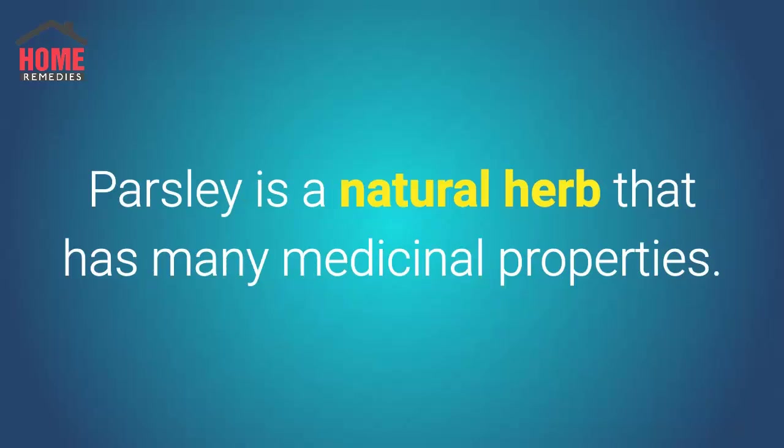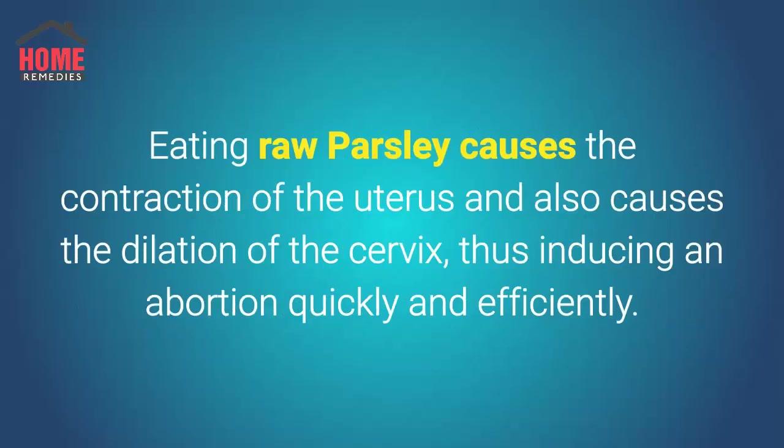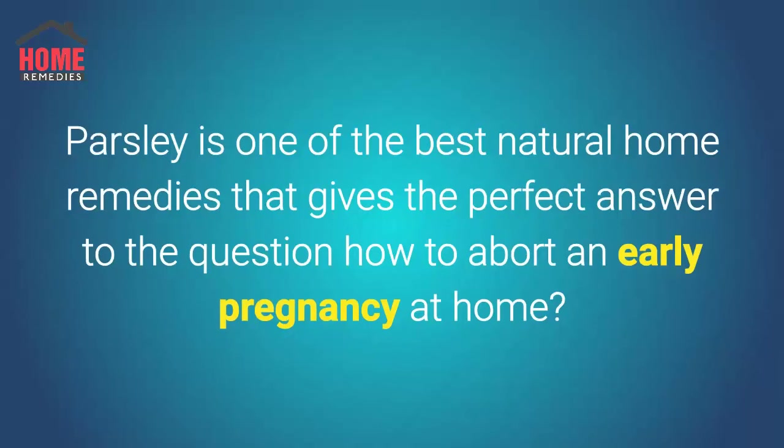Parsley is a natural herb that has many medicinal properties. However, from an induced miscarriage point of view, parsley is one of the safest and probably the most effective means of carrying out an abortion at home. Eating raw parsley causes contraction of the uterus and dilation of the cervix, thus inducing an abortion quickly and efficiently. Parsley is one of the best natural home remedies for early pregnancy abortion at home.